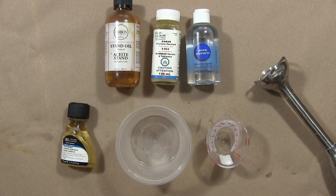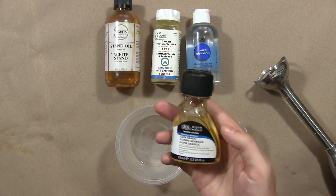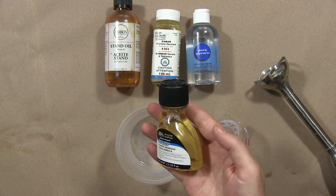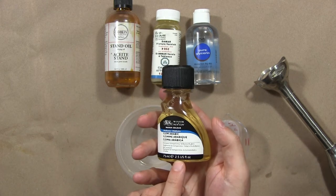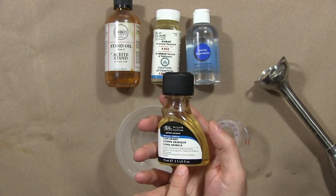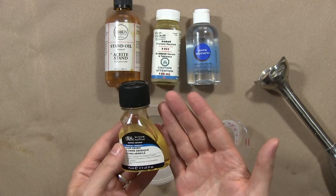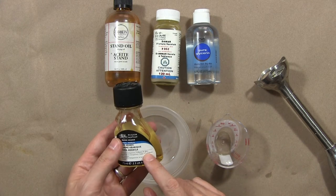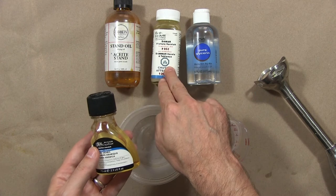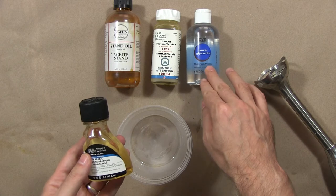Here's a vegan alternative to egg tempera — this is gum tempera. We're going to start with a base of gum arabic solution, 2.5 ounces. The formula calls for five parts gum arabic to one part damar, one part stand oil, and three-quarters parts pure glycerin.